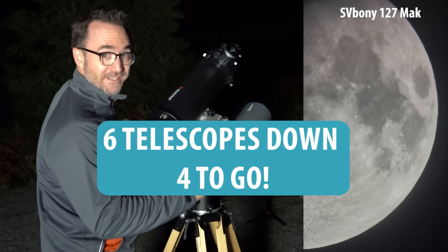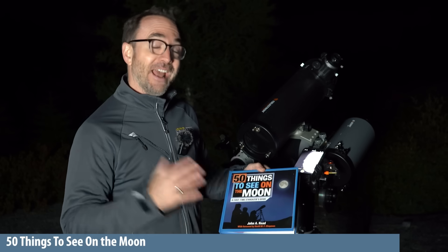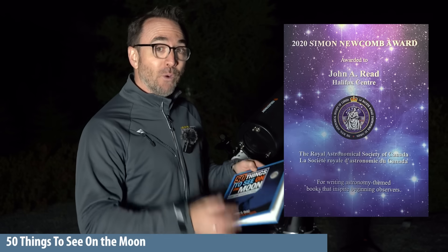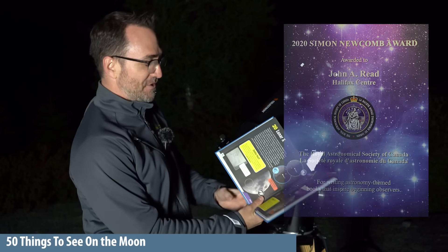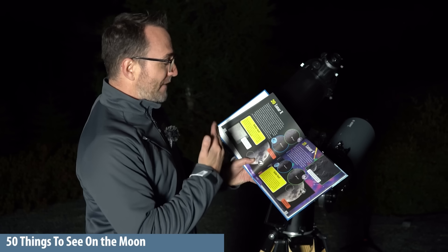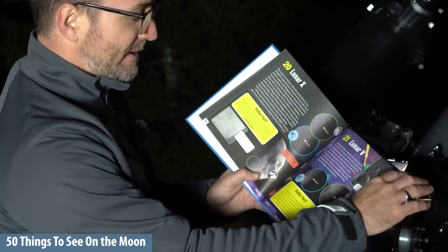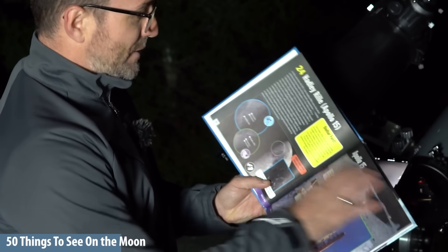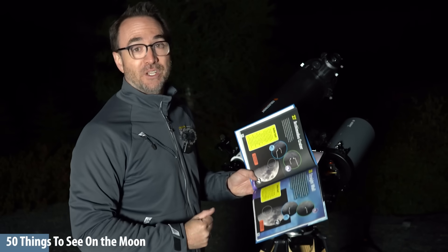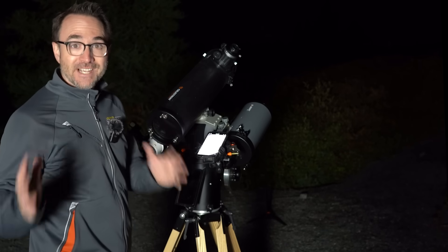Regardless of which scope you have, there are tons of targets to see on the surface of the moon, and that's why I wrote the book '50 Things to See on the Moon.' I wrote this book about six or seven years ago, and in 2020 it won the Simon Newcomb Award for excellence in science communication. The book follows the terminator — the line between night and day on the moon — from day two to about day 14, so there's something new to see every night as the phases progress. Definitely check out '50 Things to See on the Moon' wherever books are sold.